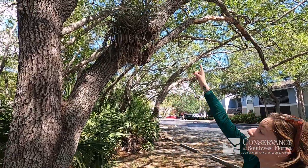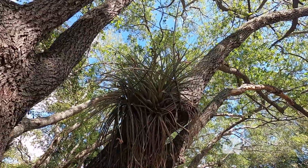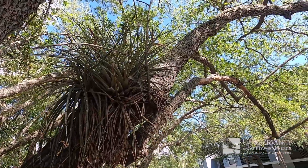This one right here is a type of air plant that likes to bloom. It's called the cardinal air plant. You can see some of the bloom is still there up in the tree — that pink part there. Really cool.